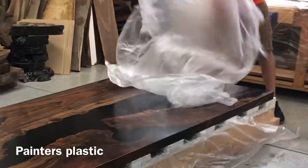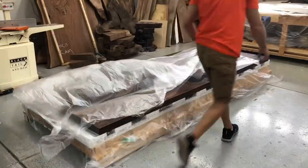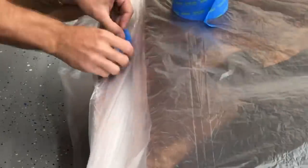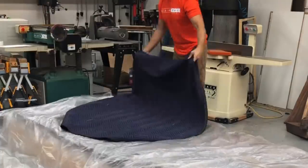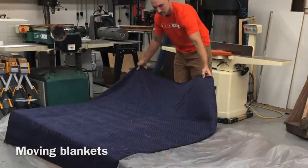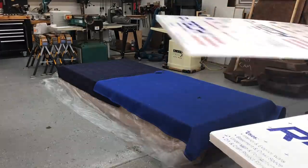I didn't want to just put a moving blanket over this because I think that could cause some little micro-scratches, especially in the resin. So I put painter's plastic down first because it's going to be a really non-abrasive barrier, taped it in place, then went ahead and put some moving blankets down. This crate got pretty expensive by the time I added moving blankets and all the materials, but I had to make sure it was absolutely safe the whole way there.